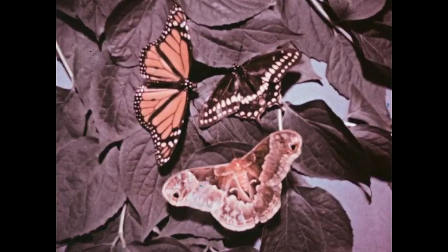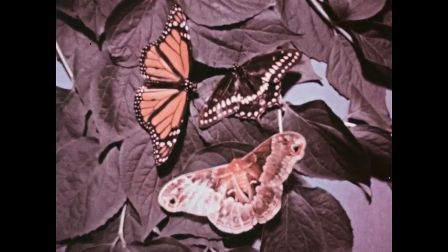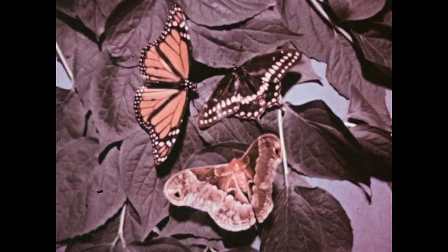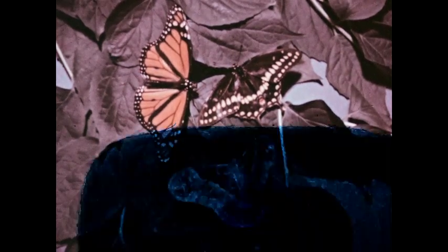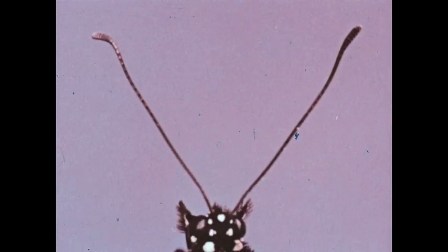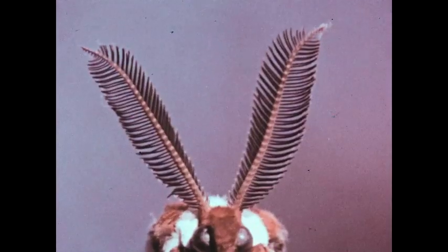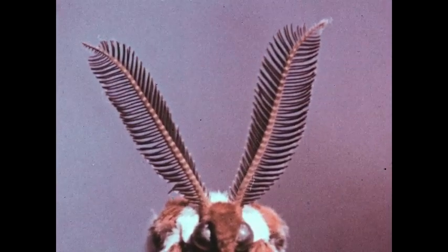Here are two butterflies and a moth. Can you tell which is which? There are several ways of telling them apart. The antennae or feelers of butterflies usually end in small knobs, whereas the antennae of some moths are feathery in appearance.